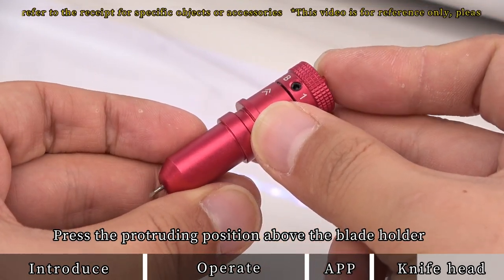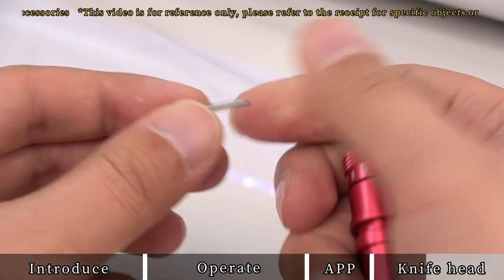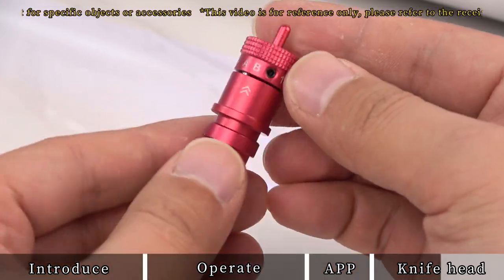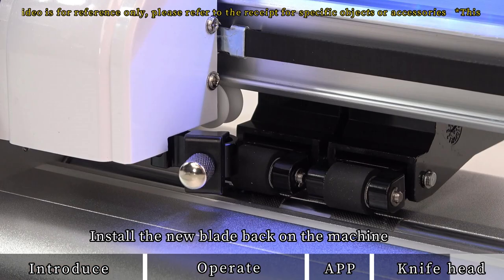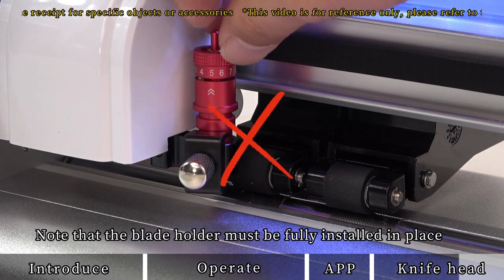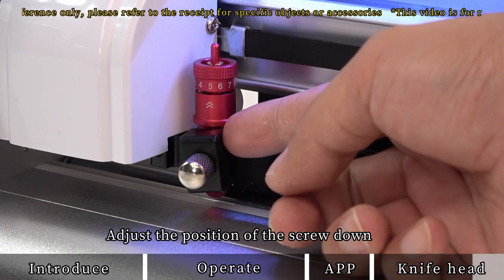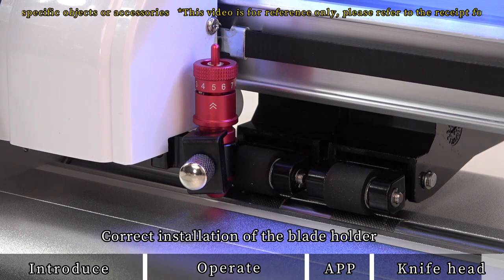Press the protruding position above the blade holder and pull out the blade, then replace it with a new one. Install the new blade and place it in. After placing it in, adjust the blade holder scale back to 5. Install the new blade back on the machine, ensuring the blade holder is fully installed in place. When the installation position is secure, adjust the screw position down for correct installation of the blade holder, then tighten the screws.